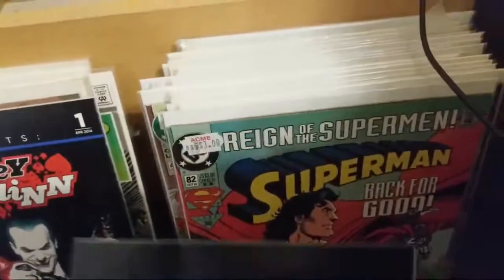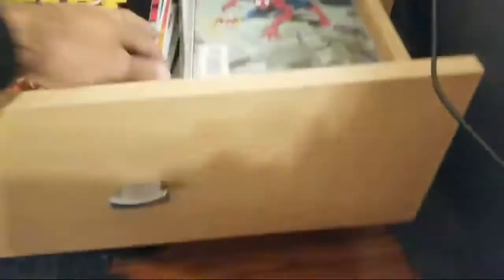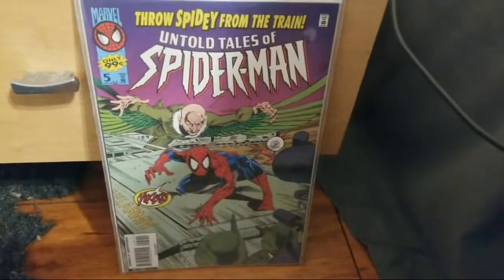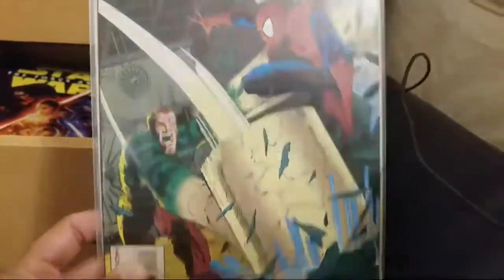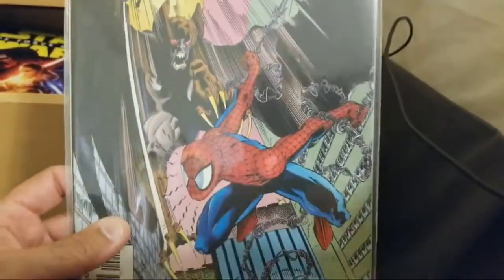All right, one side of the drawer is complete. I think I'm just gonna put it all right back where it came from — if it's been there all this time, let's go. Now let's do the other side. We have Untold Tales of Spider-Man issue five — only 99 cents. Remember those days? I think someone sent these to me in the mail. One of my viewers sent this to me, and I remember when I unboxed them I was like, wow, these are really cool, and I put them in this drawer.